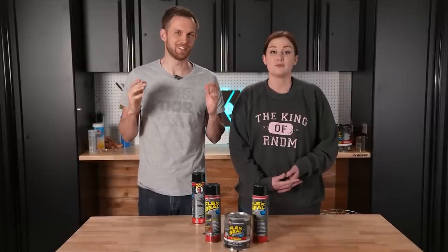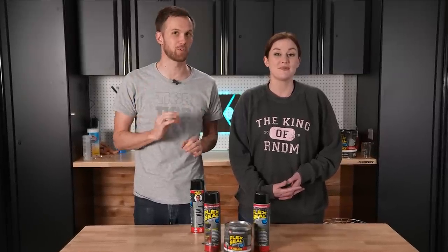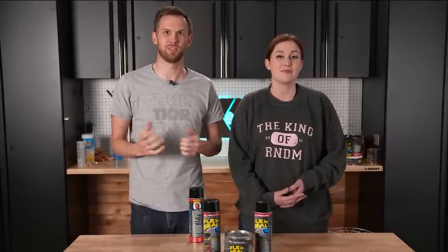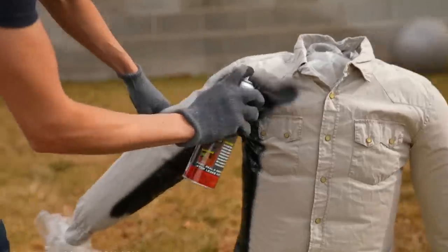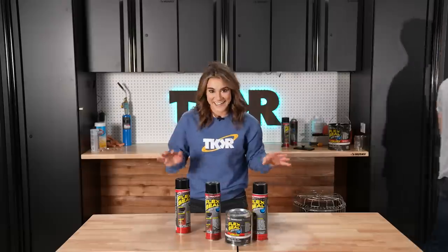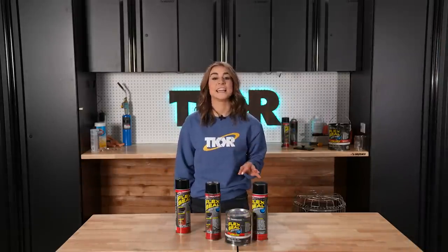Camping in the wild exposed to the elements can be brutal. So we wanted to test if a completely waterproof tent will be comfortable and protect us, or will it leave us sweaty and miserable? Recently we tried coating some clothing in Flex Seal, and it turned out surprisingly well. We found that the rubber barrier Flex Seal creates is highly effective at repelling water, even on clothing. So this left us curious: can we take this one step further and try a Flex Seal tent in the wild?